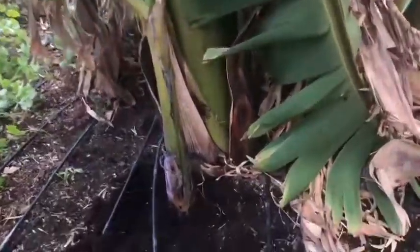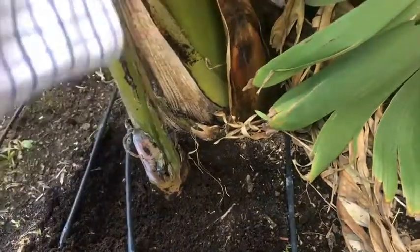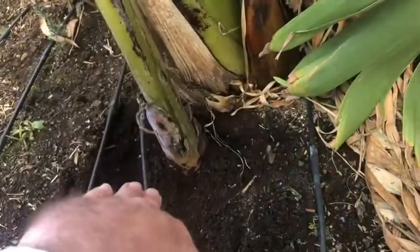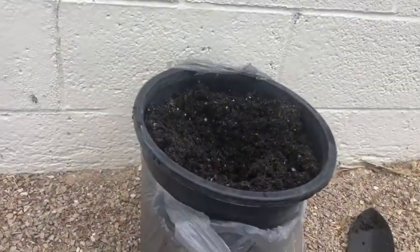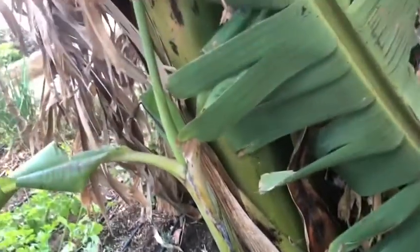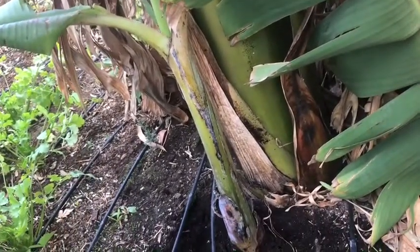Pup — that's what we call the clone that a banana plant sends up. This is our mother banana plant here, and this is its pup. What we're going to do is just pop that pup off, put it in this pot over here, and then Mr. Aces will be able to plant it and grow a new banana plant from the banana pup. So let's take a minute and do that.